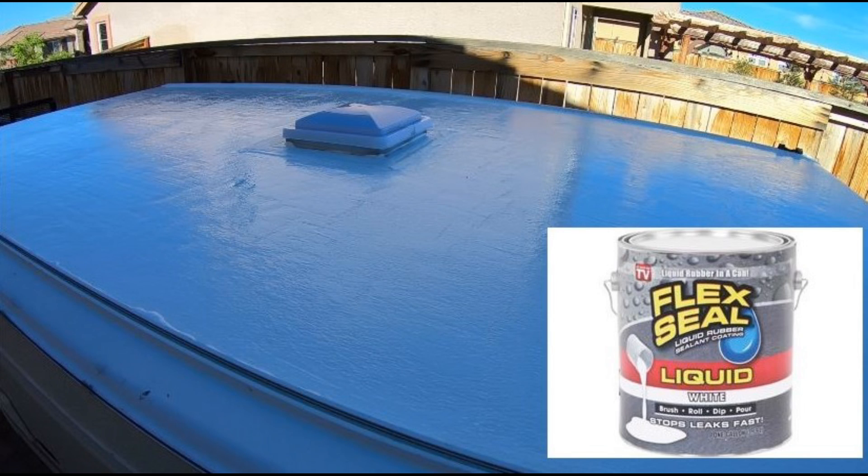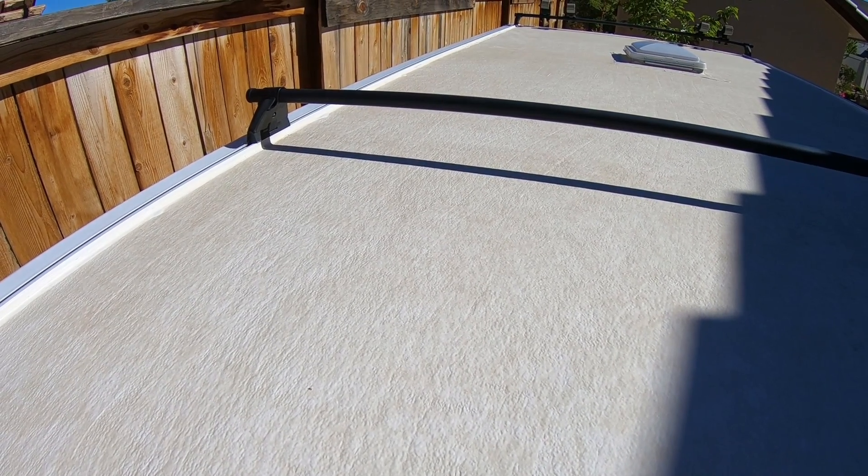Hey everybody, so a year ago I did this video on adding Flex Seal to your trailer or RV roof for some waterproofing, and I've had a ton of people asking me to do an update to find out how is this thing holding up. So here we are a year later and I'm going to do a video on just that. Here it is after sitting out or being used for an entire year.